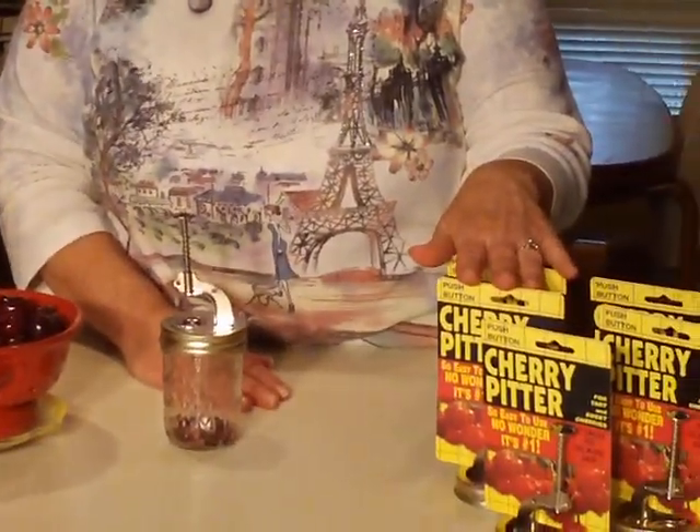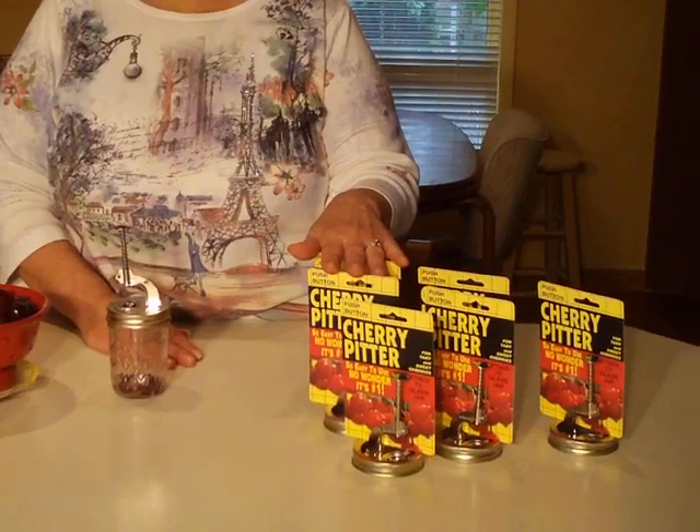You know, pitting those cherries can be a real pain, and I have a really cool tool to show you how easy it is to use. It's called a push-button cherry pitter. Let me show you how easy it is to use.